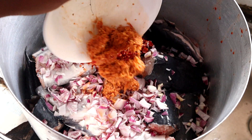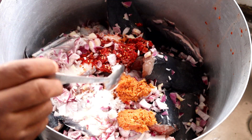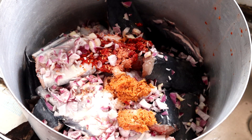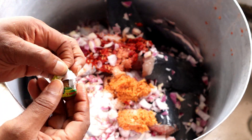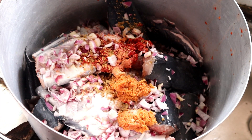Here is ginger, and I'm also going to be adding my salt and maggie to taste. Salt to taste, and I'll also add my seasoning cubes - maggie - which I'll be adding, and then stir the pot.